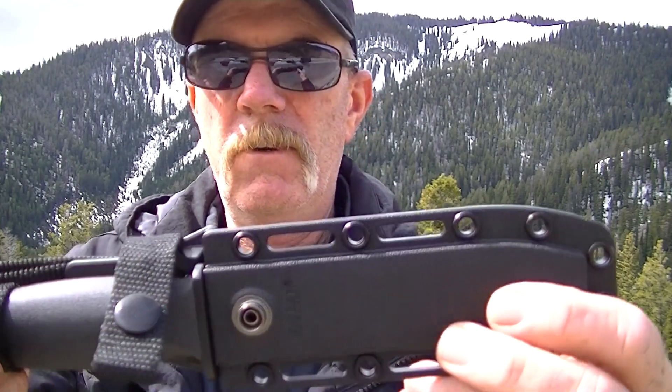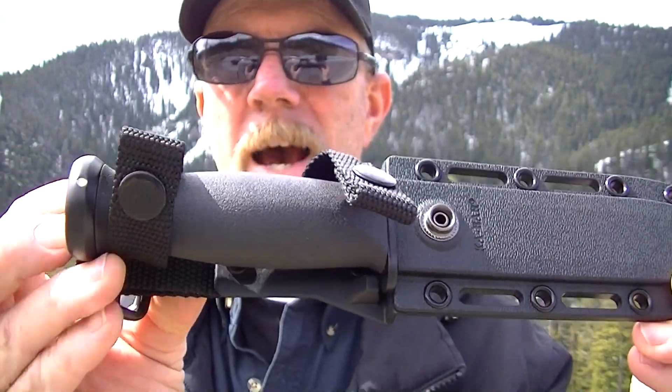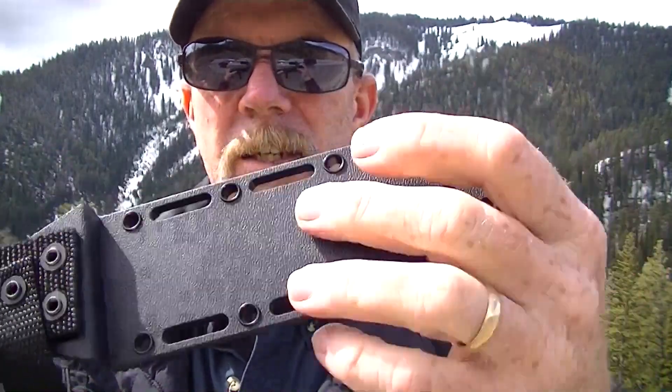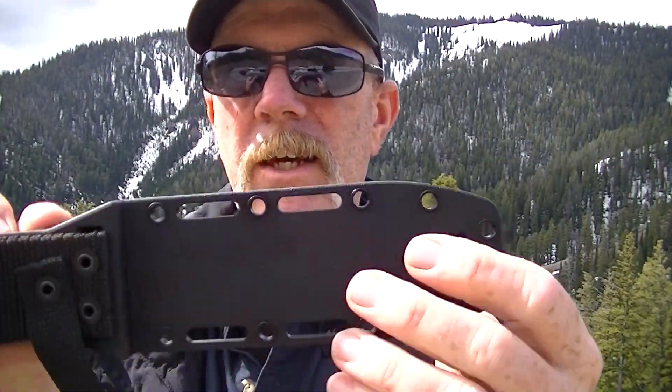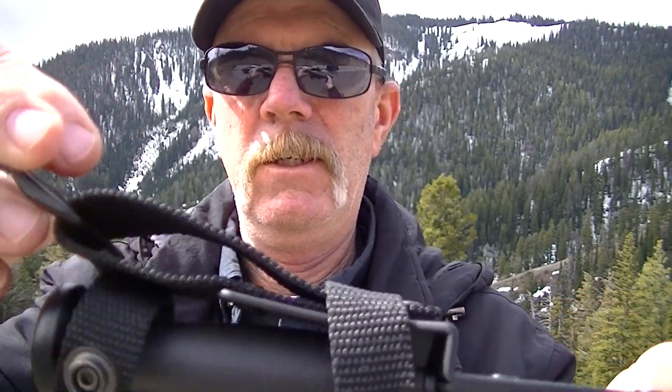I just wanted to share that with everyone. My first K-Bar. Don't know if it'll be my last, but definitely liking it right now. I got a tech lock coming so I can actually hook it to my vest. The only thing I didn't like was that it didn't come with any way to attach it except for the belt loop and then this for putting on a strap.